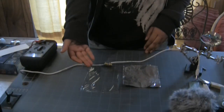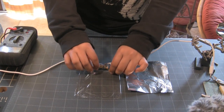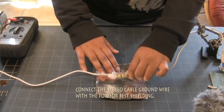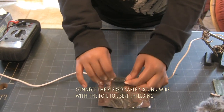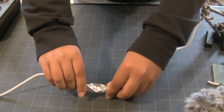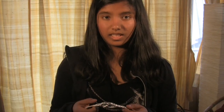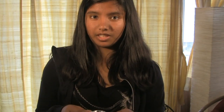Now my attenuator is all tuned, and I'll protect it by using a kitchen stretch film and aluminum foil. The aluminum foil will give it electrostatic shielding, and I'll wrap some tape around it to give it more protection.